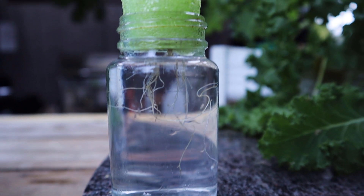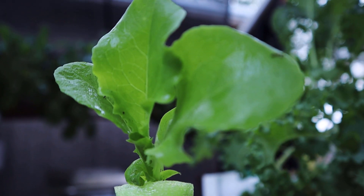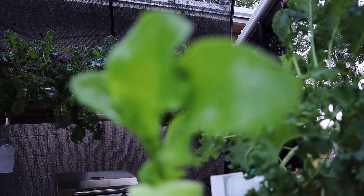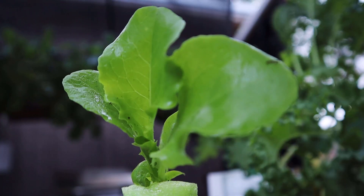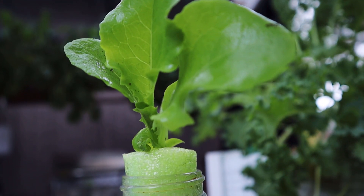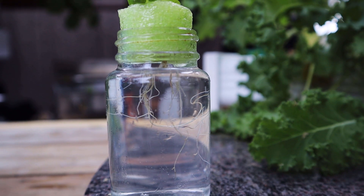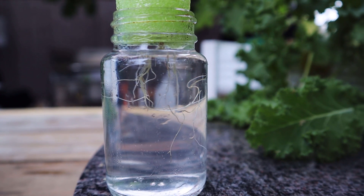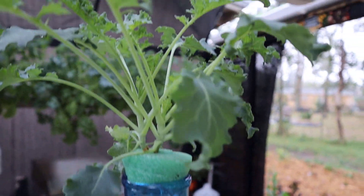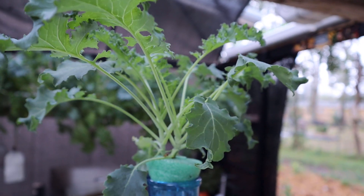Some plants, like lettuces and spinach, have shallow root systems — their roots do not go very deep, especially if they are fast maturing and not very big, where they would not need an extensive root system for support. Other plants, like tomatoes and peas, have deep root systems. They grow tall and need to go deep for nutrients and also for stability. Even though we are not growing in soil, we have to respect the fact that this is how plants are used to growing throughout the ages.